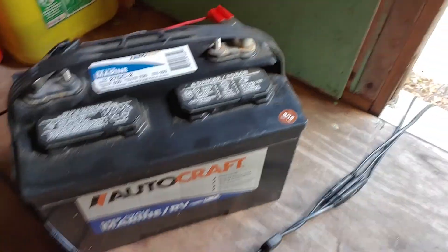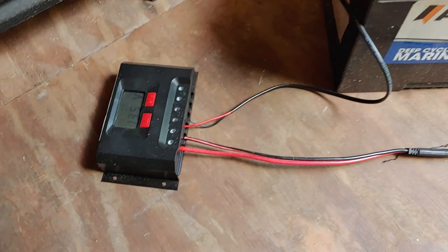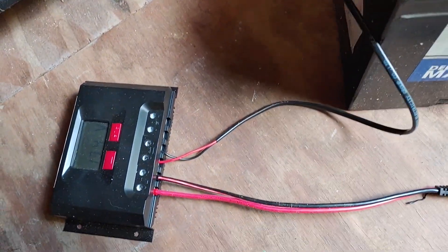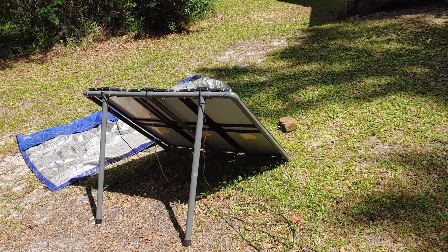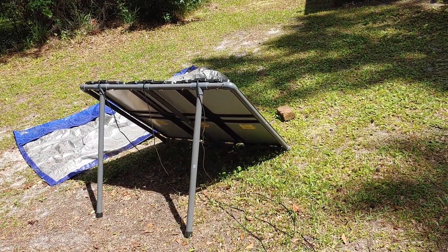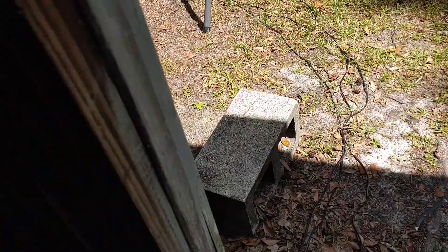Anything seems simple once you know how to do it. This is hooked up to a charge controller and it's hooked up to my Harbor Freight 45-watt system, which is charging this battery.